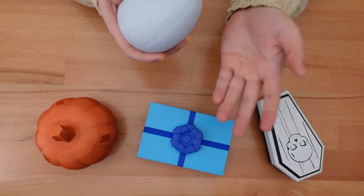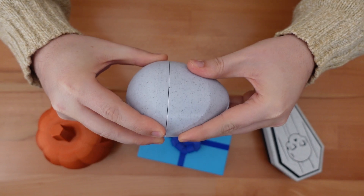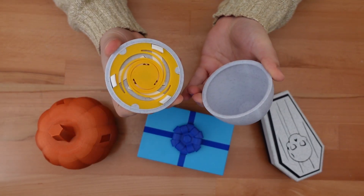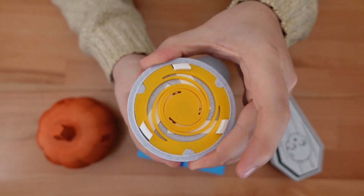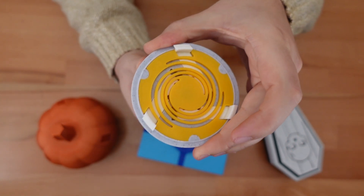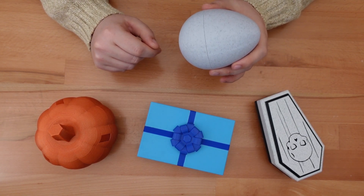Like the coffins, pumpkins, and presents that preceded it, this egg won't open just by pulling or twisting the lid. Gaining access requires rotating a less obvious section of the container. Moving it turns a hidden rack and pinion mechanism, allowing the box to open.